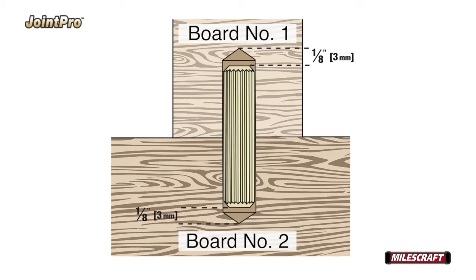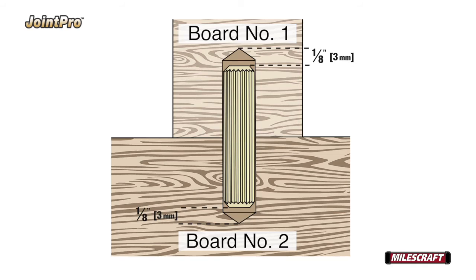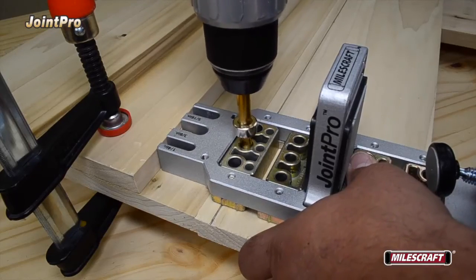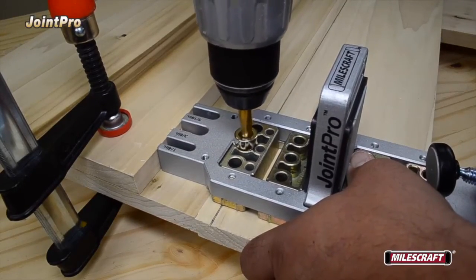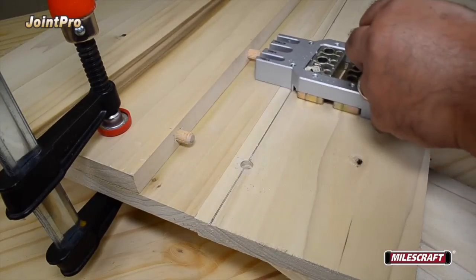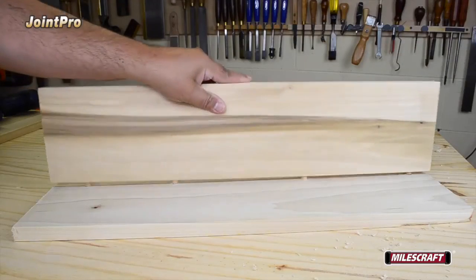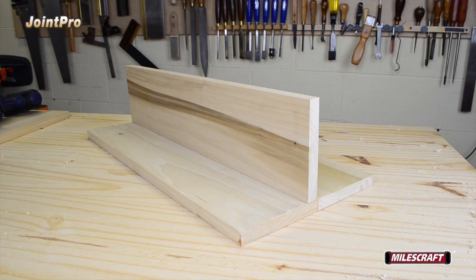For this particular setup, the depth of the hole for board number two isn't as deep as that needed for board number one. So after drilling all the holes necessary for board number one, readjust the drill stop for a shallower hole in board number two, remembering to include the extra 1/8" for glue. Start by firmly holding the Joint Pro in position, aligning the dowel pin into the appropriate dowel alignment slot. With the power off to your drill, insert the drill bit into the appropriate drill guide bushing, turn on the drill, and drill a hole to its proper depth. Then slide it into position for the next set of holes and repeat the drilling process. After all the necessary dowel pin holes have been drilled, insert dowel pins for a dry fit prior to gluing, and if everything aligns appropriately, you're ready to add glue and assemble the joint.